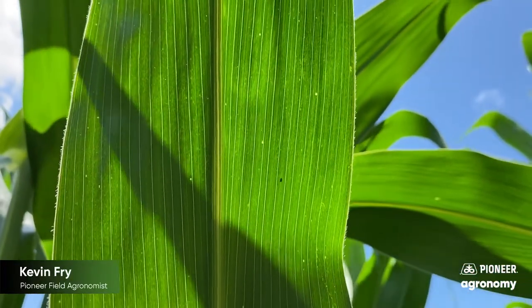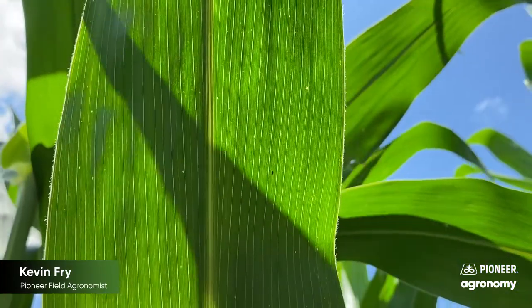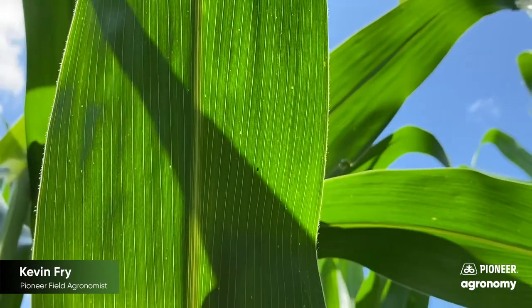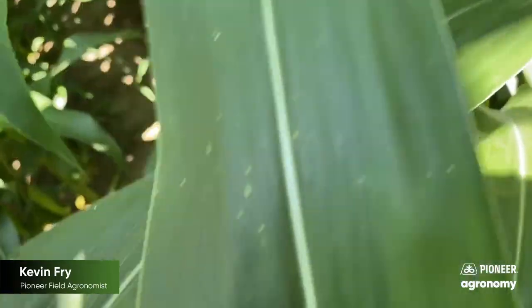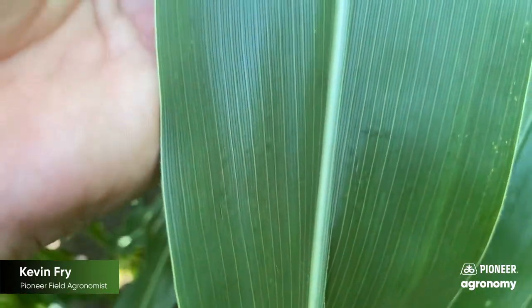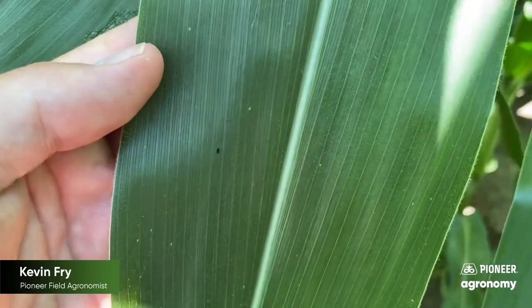Tar spot scouting. First it begins with looking up in the canopy, and with a well-lit sunlight exposed leaf you're looking for shadows on the underside. You can see it on one little underside here — now pull that down. There's our spot in question. That's what we're going to have to look at.